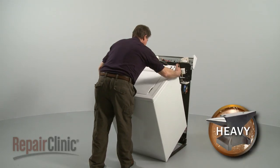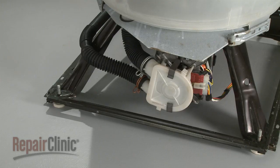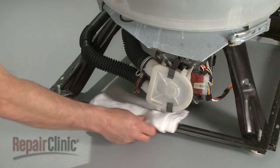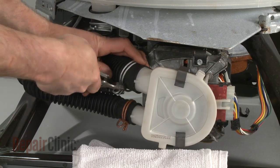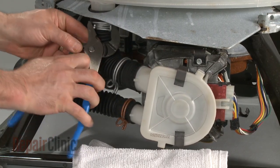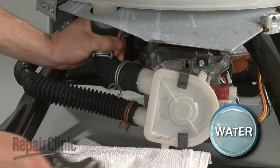Tilt the cabinet toward you, slide forward, and remove. You're now ready to remove the old hose connecting the tub to the drain pump. Using pliers, release the clamps that secure the hose at both ends. Be prepared for water to spill out.